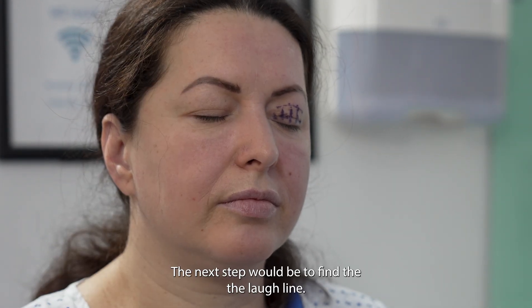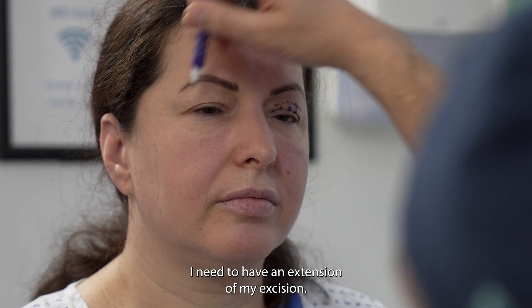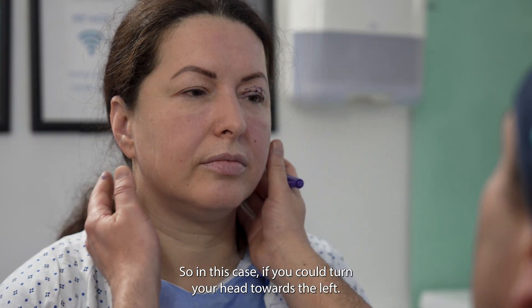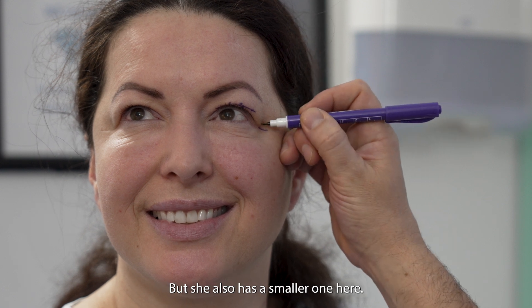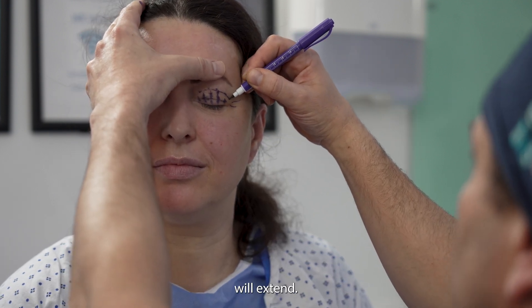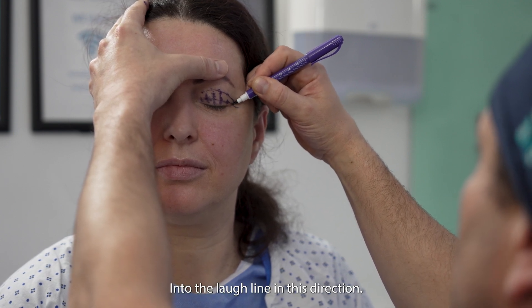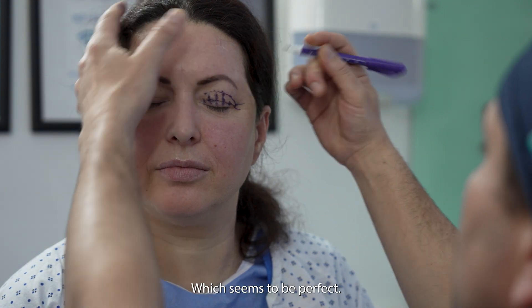The next step is to find the laugh lines. Usually there are three laugh lines on each side, and I need to have an extension of my excision that enters the best laugh line. I ask the patient to turn their head and smile. This seems to be the laugh line that is most marked, though she also has a smaller one here. The excision will extend into the laugh line in this direction, which seems to be perfect.